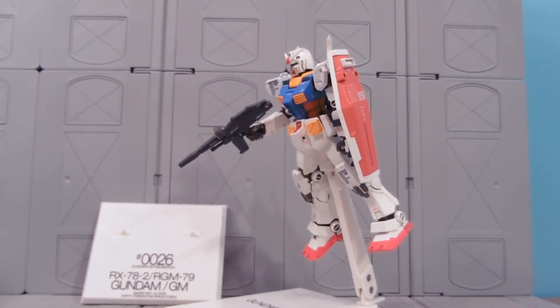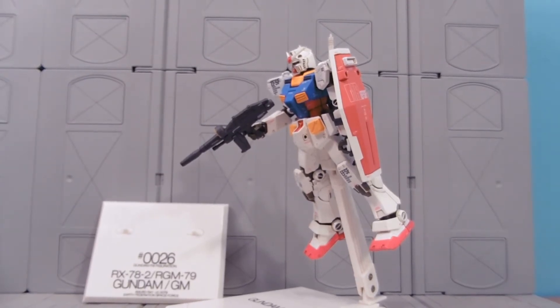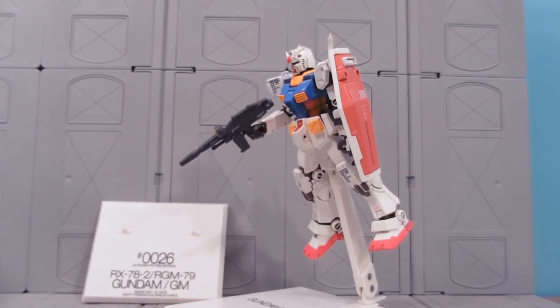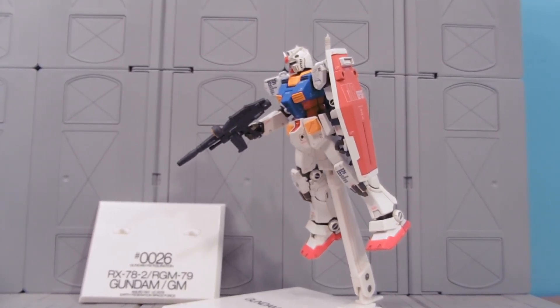Well, I hope you enjoyed the review. Make sure to like, favorite, and subscribe as I post a new toy review just about every other day. Make sure to follow me on Facebook to stay up to date with the various types of reviews I do, and check out my eBay store as well, where a lot of the things I review end up — including this guy.